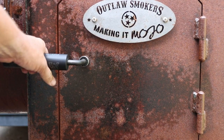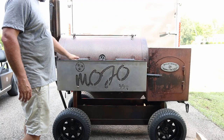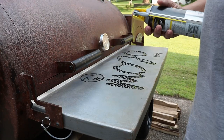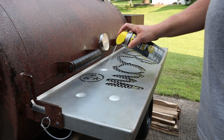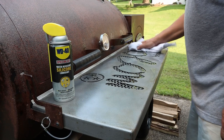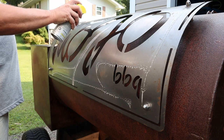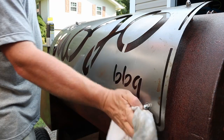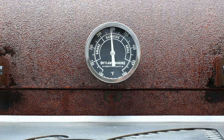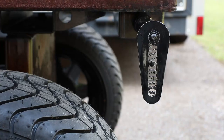Once you get a nice fist-sized ball of fire, close the door and close that main lid, leaving all your vents wide open, and we're going to let this come up to temp. If you're lucky enough to talk Mr. J into building one of these, I left my shelf and my name plate bare metal so I got to protect it a little bit. I want a little rust but not completely rusted, so this WD-40 with silicone seems to do the trick.